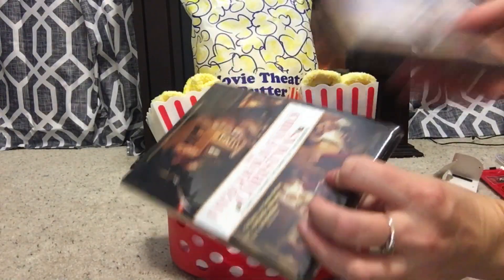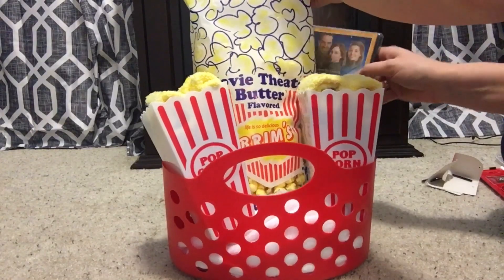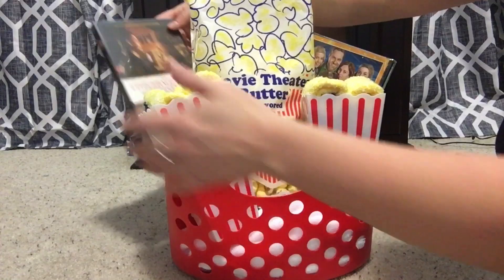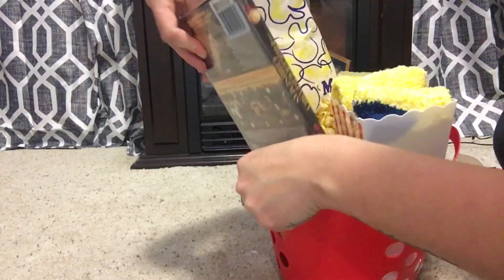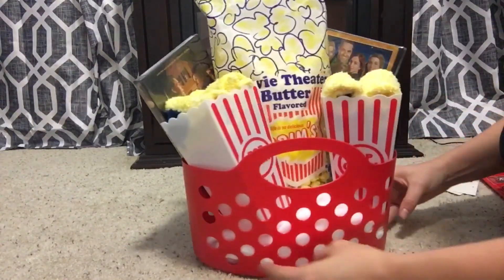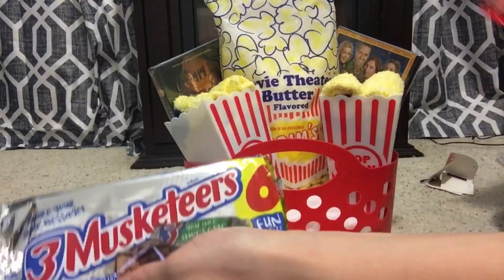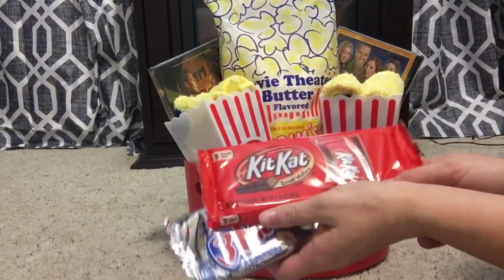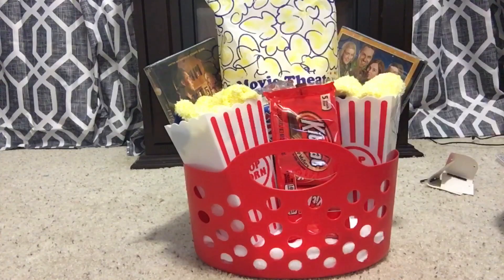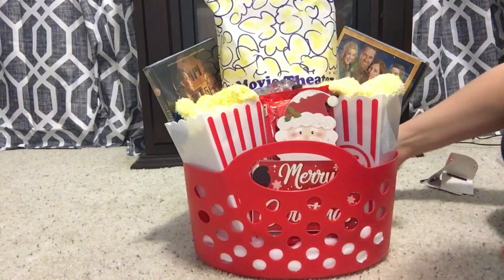Now I'm going to put the Christmas movies in the basket and place them right here in the back. I picked these movies because I thought they looked like really good Christmas family movies, but you could put any movie in there. They had some kids Christmas movies which were really cute, like Rudolph and the Snowman movies and Santa Claus movies. You could also put different snacks — you could put jerky, really anything.